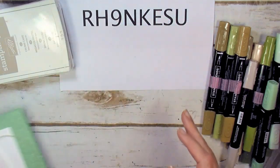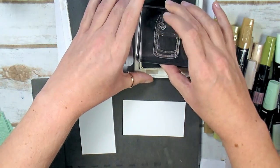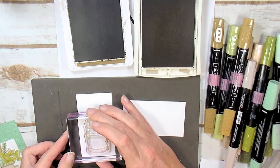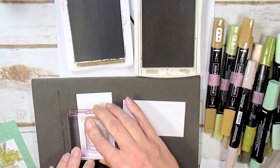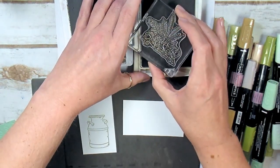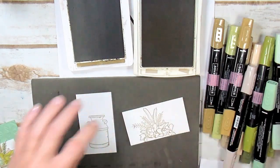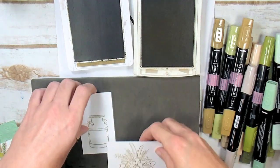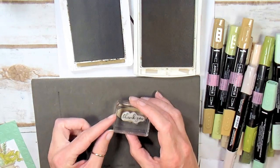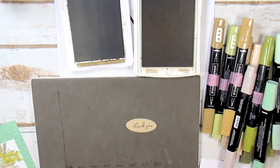Let's start with our Whisper White pieces. Ink up in Crumb Cake and stamp the urn about a quarter inch from the bottom of one panel — make sure it's level at the bottom so it looks like it's standing on a level surface. On the other Whisper White piece, ink with Crumb Cake and stamp the bouquet. For the greeting, ink with Soft Suede and stamp 'thank you' from the Bird Ballad set all the way to the right of the little oval — use very light pressure because it's a fine script greeting.